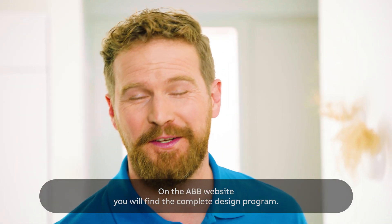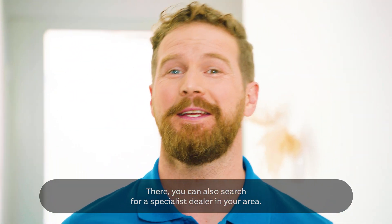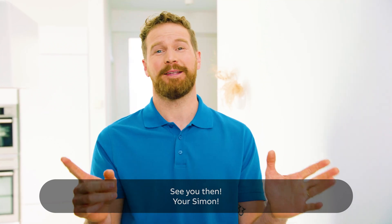On the ABB website, you will find the complete design program. There, you can also search for a special dealer in your area. If you missed the previous episodes, check them out. See you then, your Simon.